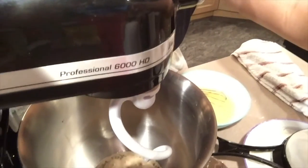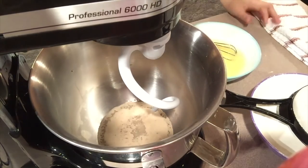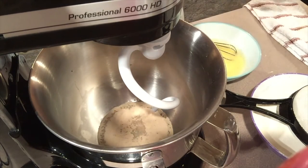I'm not having you sit here and just watch yeast rise, so we will take a break and we will be right back.